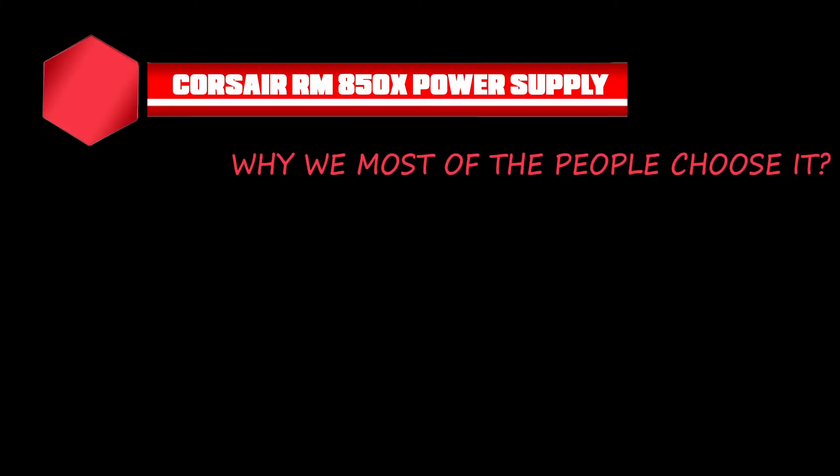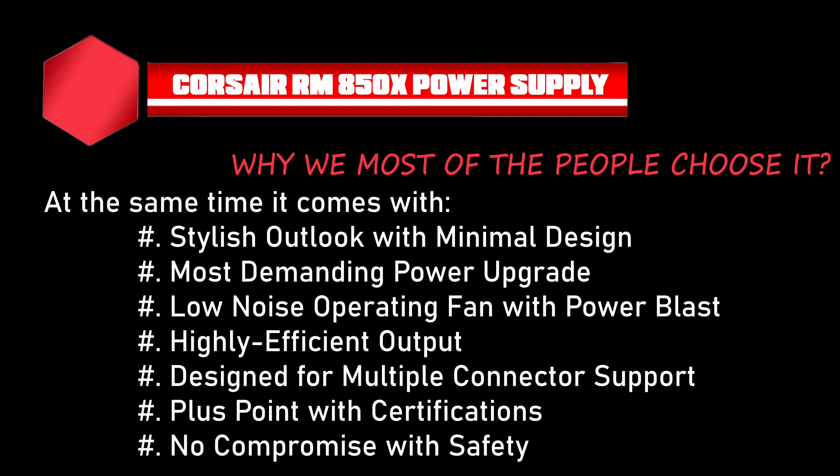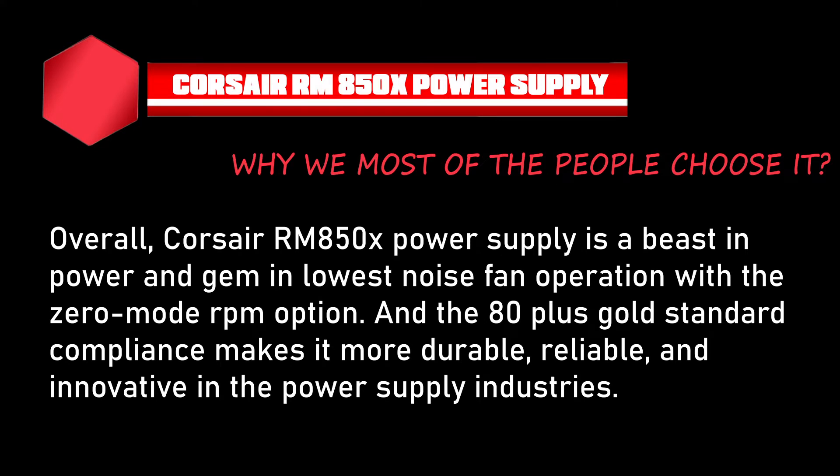First, the Corsair RM850X power supply — why do most people choose it? The Corsair RMX series is a fully modular power supply that comes with multiple connector support, suited for high-end PC configurations. Its extremely low-noise operating cooling fan attracts PC building experts. It also offers a stylish outlook with minimal design, low-noise fan with power blast, highly efficient output, multiple connector support, safety certifications, and zero-RPM mode with 80-plus gold standard compliance — making it durable, reliable, and innovative.